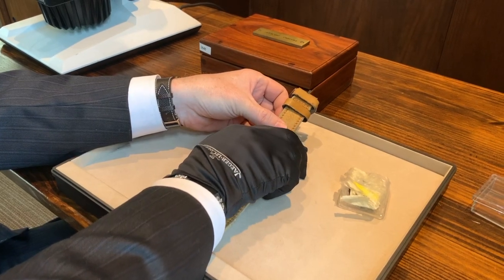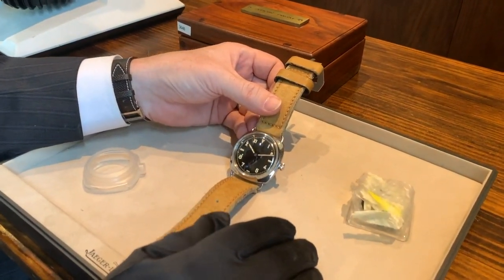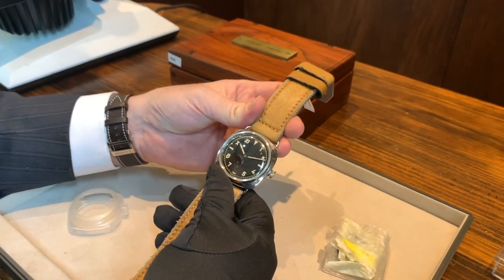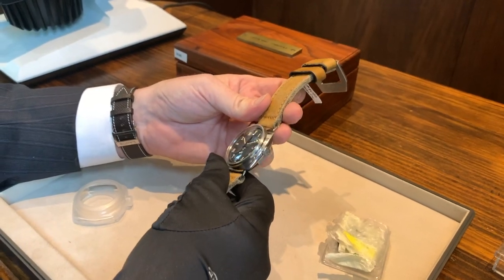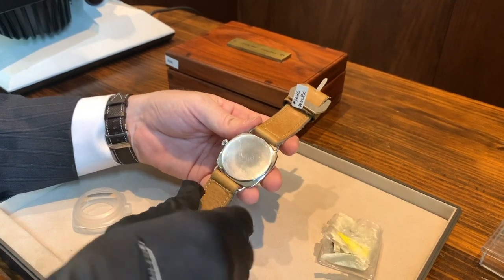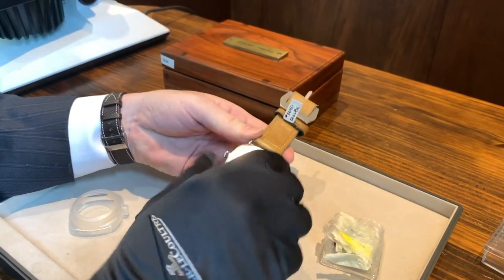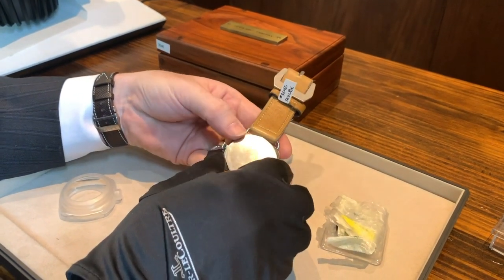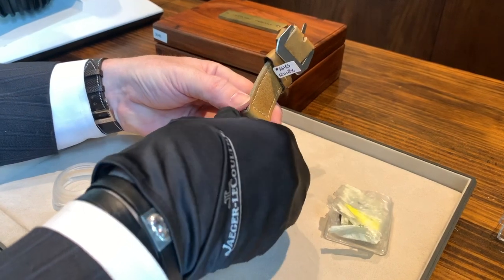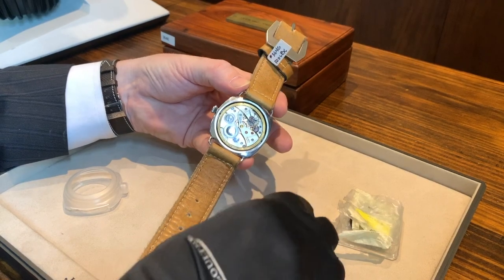This is about as cool as it gets — this is the stuff you dream about. This is a 1940s Panerai Radiomir in stainless steel with the original crown. What this represents is an early Panerai collaboration with a company you've probably heard of before — this one actually comes with the original manufactured Rolex movement.